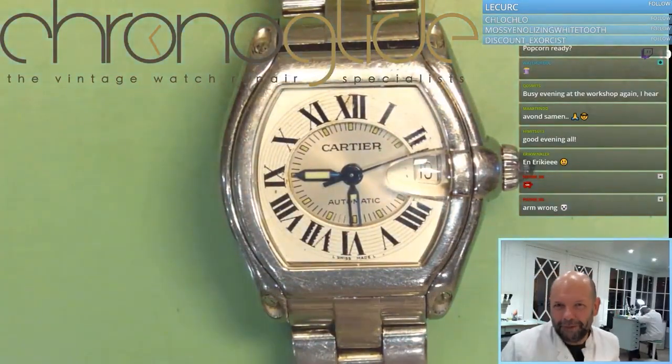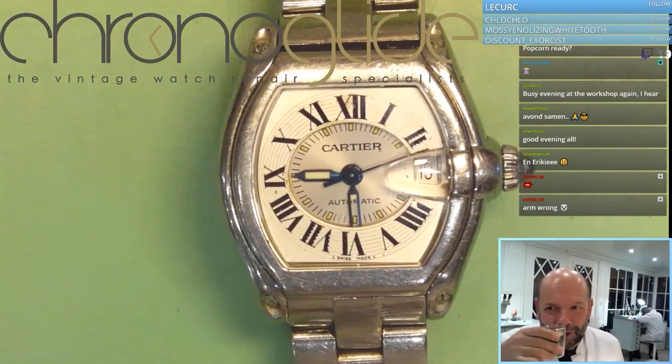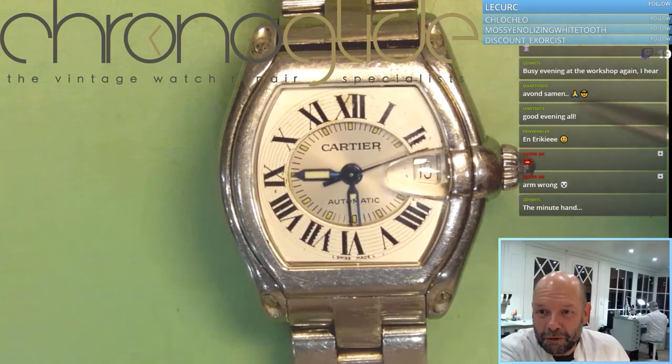There is something wrong here. Trouble in paradise, and we have to fix it. Cheers. This roadster was dropped from quite a height.